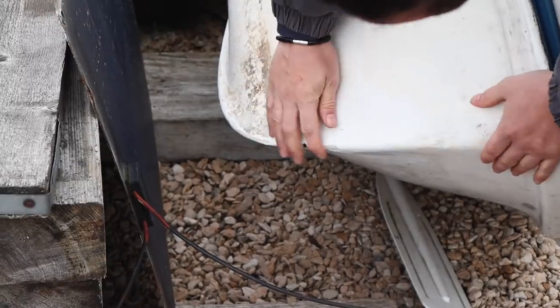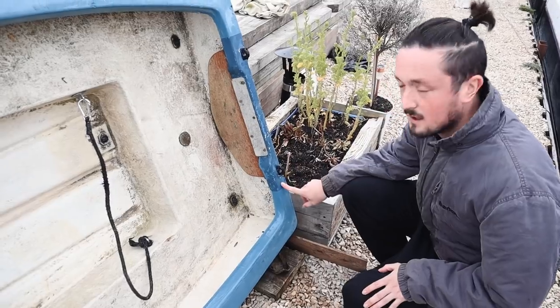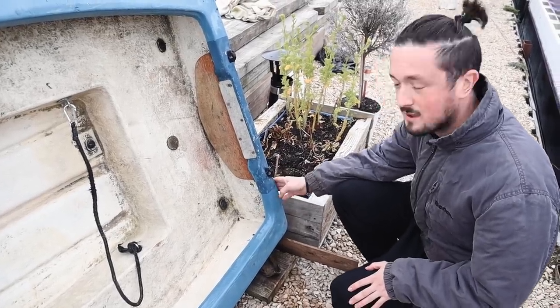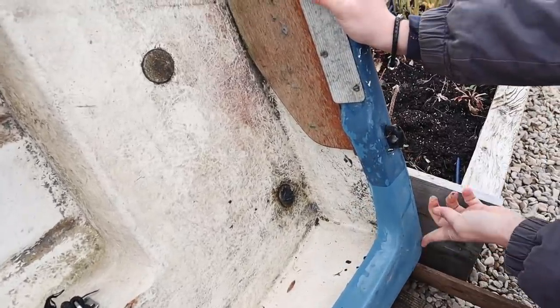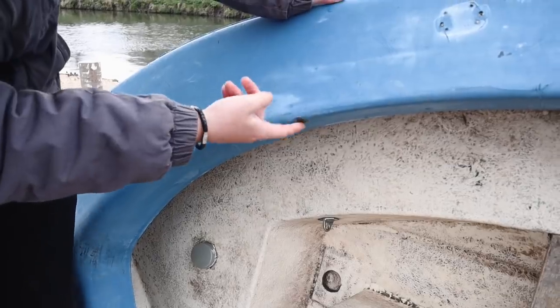The obvious one is the titanic hole at the front. The second most important is when we crushed it in the lock - all of this blue is cracked and fractured, so I'm going to fill in this one as well. These two are less important but might as well get it done.